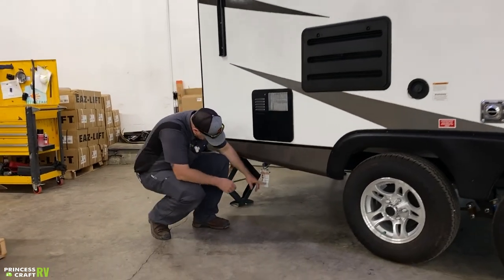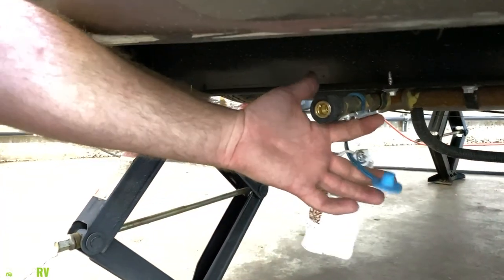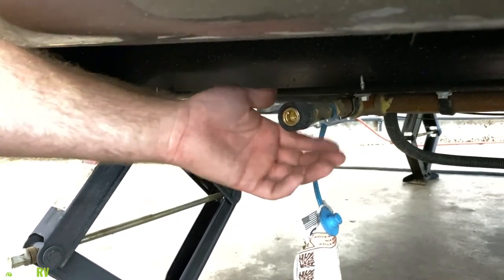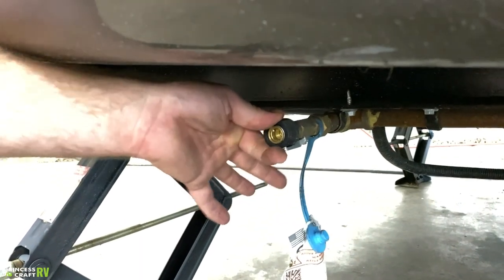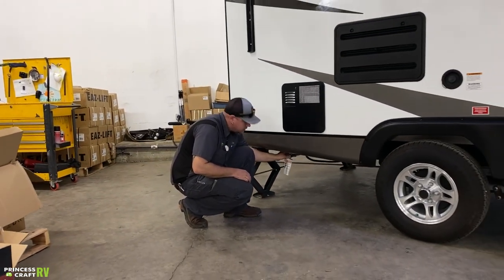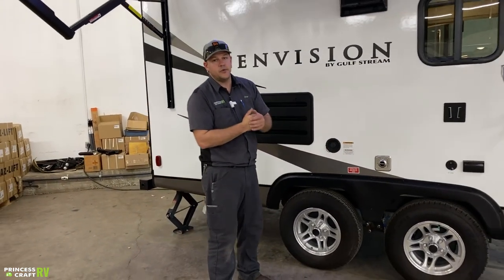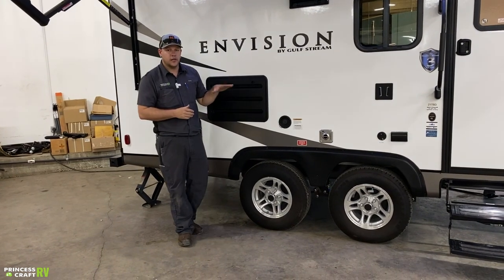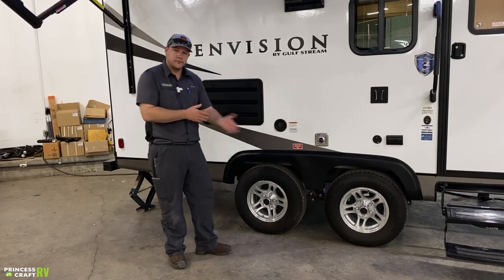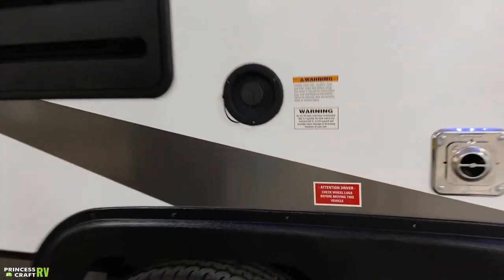Underneath the water heater there's an exterior propane quick-connect hookup with a gas valve lever. Push the collar back, hook up your quick-connect hose, and turn the lever on — that also locks the collar so you can't accidentally disconnect. You have to turn it off to disconnect. It's a good idea to own a torque wrench when you own a trailer and check your lug nut torque before hitting the road each time. Gulfstream also has a warning about this. Keep up with your tire pressure as well.